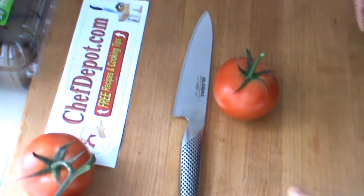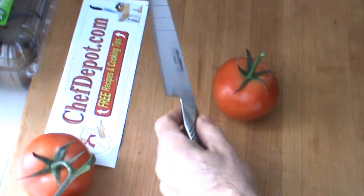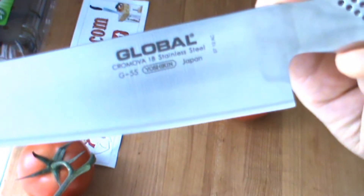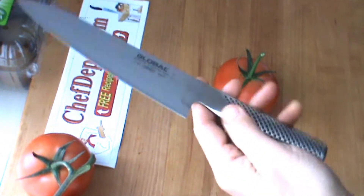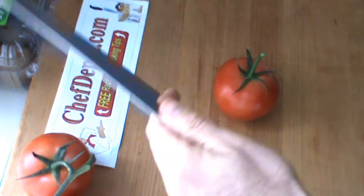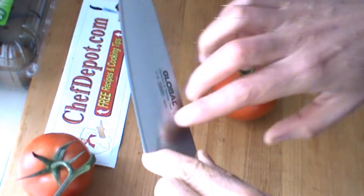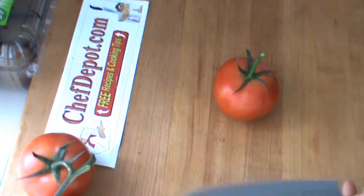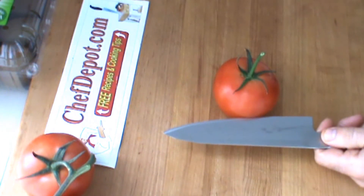Hello, Chef here. I got one of my favorite knives I wanted to show you. This is a Global G55. Really nice — great feel, great balance. The blade is just amazing. I've got this tomato here and we're going to slice it for you today.